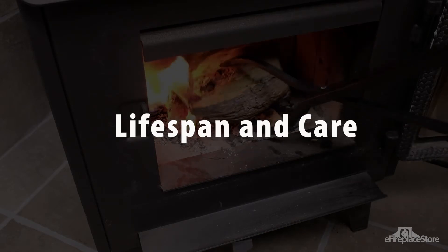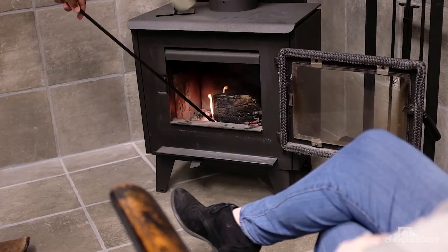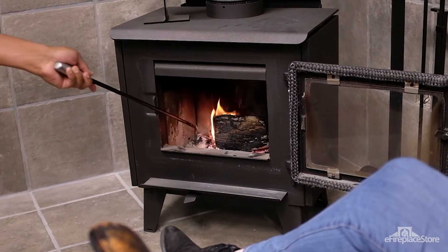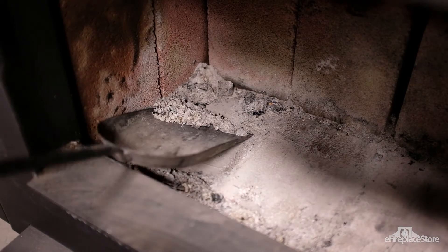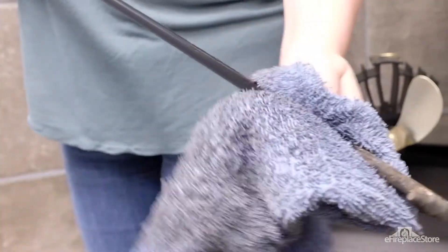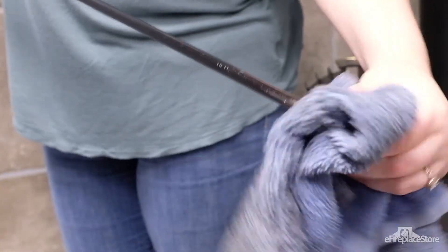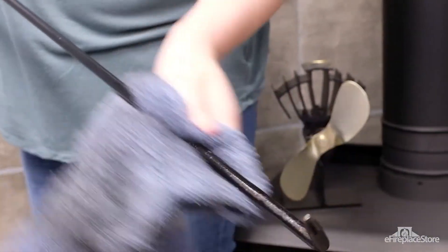Lifespan and care. When browsing tool sets, you'll find a wide variety of materials and finishes to choose from, including steel, cast iron, stainless steel, and plated brass. These materials are inherently durable, so they don't require complex maintenance. When cared for properly, a fireplace tool set can last for decades. Here's what you need to do to make sure you're not replacing your tool set after one or two burn seasons.